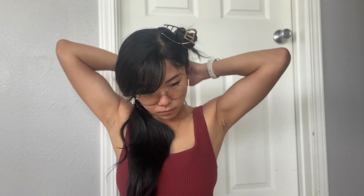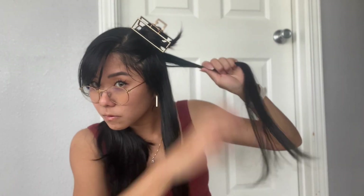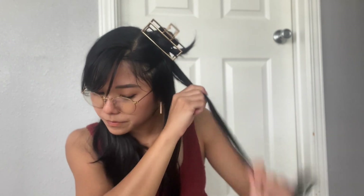Now this layer is all curled. I tie this section behind my head so it doesn't get in the way of the next sections. Next, I take another inch-thick layer from the remaining hair and pin up the rest. I spray my heat protectant and rub it in again, then repeat the whole process on this section. Remember to hold each curl on heat for 10 seconds, then cool shot for 10 seconds to set it in place.